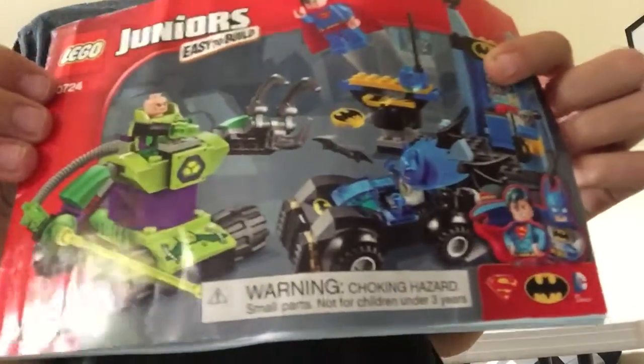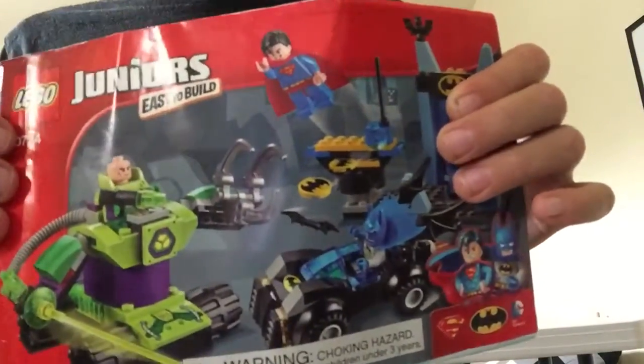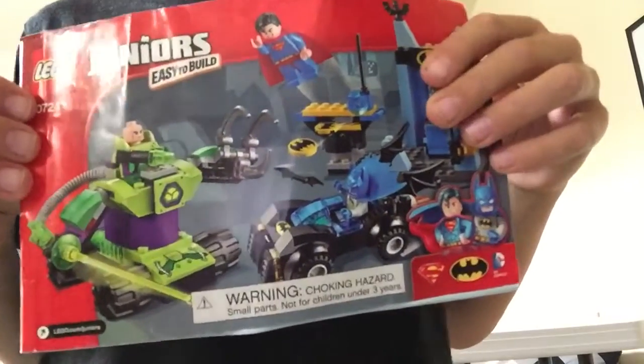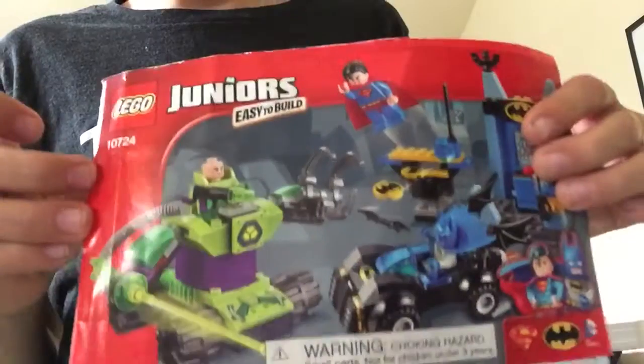There's not very many bags to the set. It comes with Superman, Batman, and Lex Luthor. It's a LEGO Juniors easy to build, which is going to be really easy for us. It is number 10724.